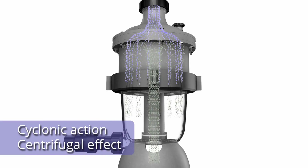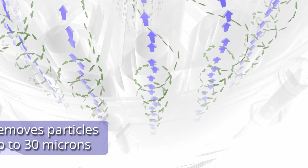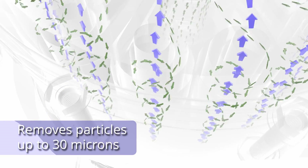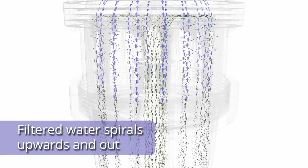The secret is in its cyclonic action, where water is drawn tangentially into multiple hydrocyclones, creating a powerful centrifugal effect. Any dirt or debris up to 30 microns in size is spun out to the wall of the unit before spiralling down to its clear sediment chamber.